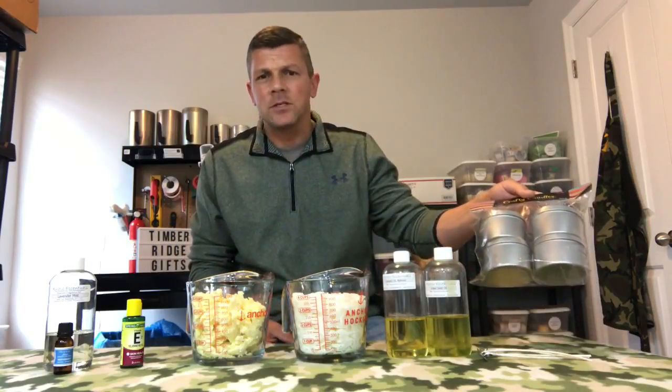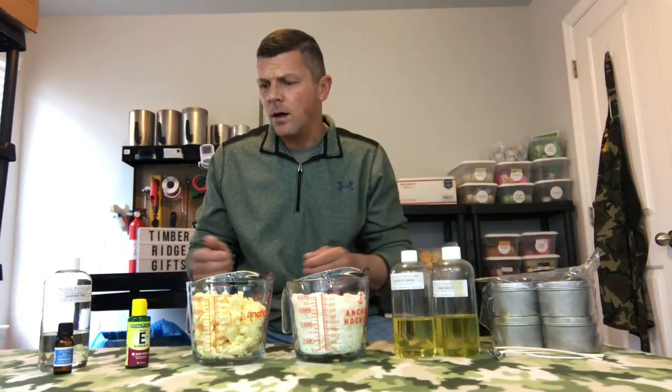First thing you need is some type of container. For this I'm just going to be using these eight-ounce tins that I bought from Hobby Lobby. You're gonna need candle wicks, soy wax, cocoa butter or shea butter, some type of carrier oil — we'll go over those in a second — a little bit of vitamin E, and whatever you're going to scent it with, whether it's fragrance oil from candle making or essential oils. The recipe is really simple — I'm going to write it out in the description.